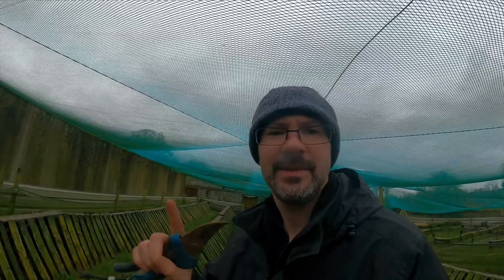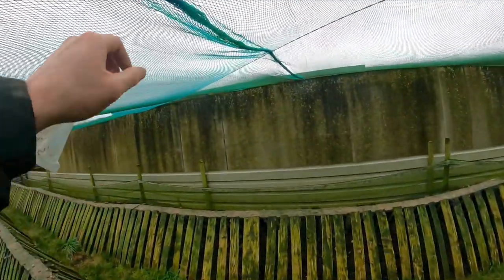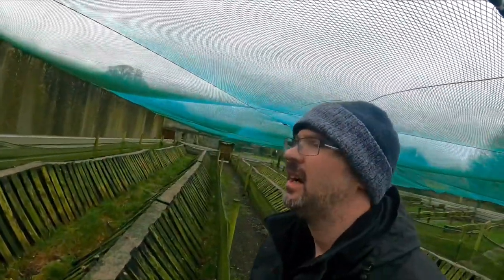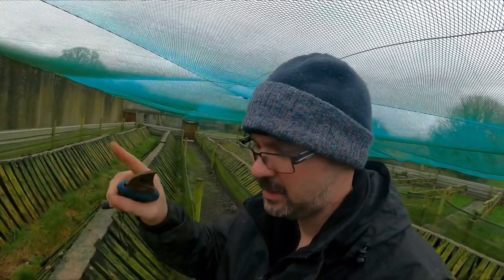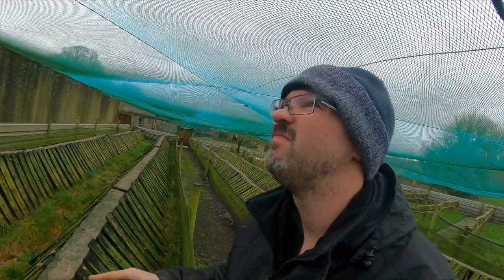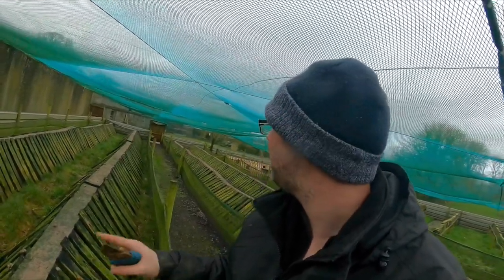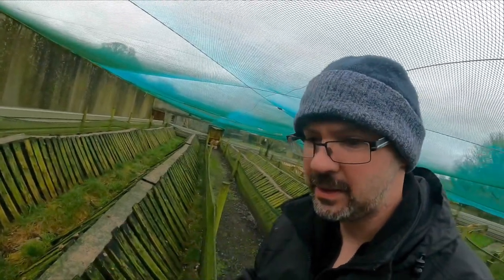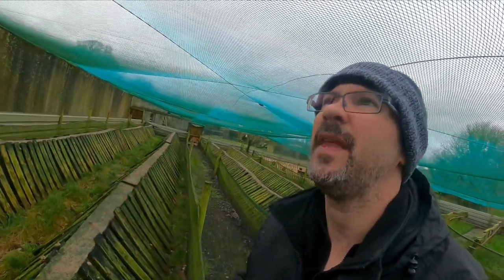I see another bit in here. Don't know if you can see it, but just this here where the cable ties have just broken off. Only problem is it's in the middle of the snail pen. I'm going to have to go out down here and come up as delicately as I can just to get under that bit there.